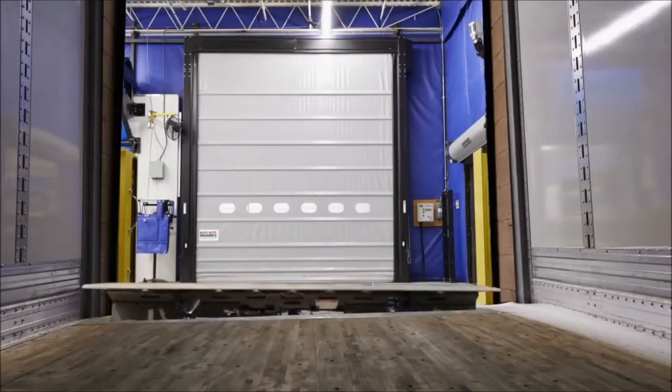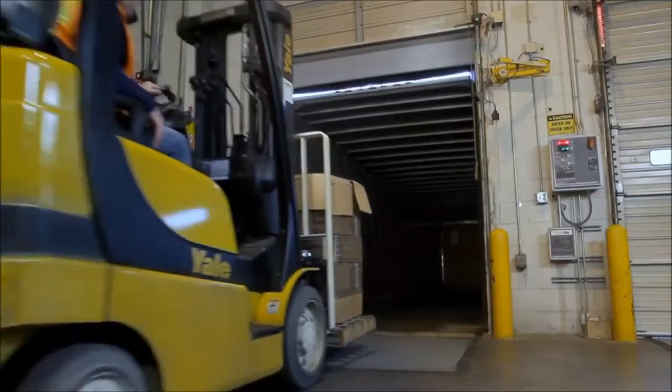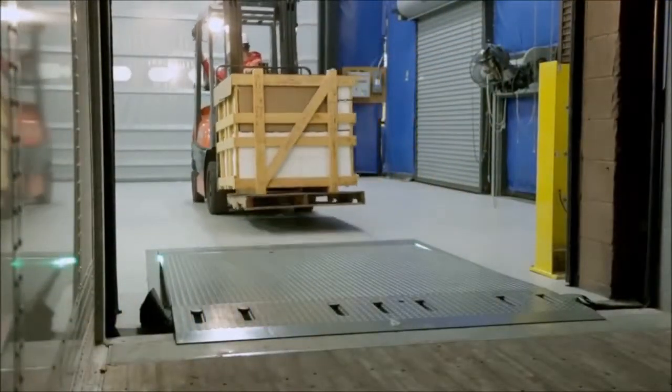This feature is critically important with air ride suspension trailers that have unbalanced loads or are parked on uneven drive approaches. As a result of this unique design, you'll see fewer employee injuries, resulting in higher productivity and reduced equipment and product damage.